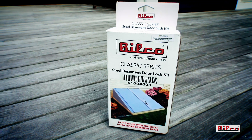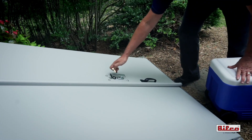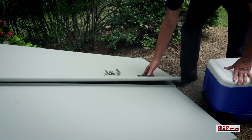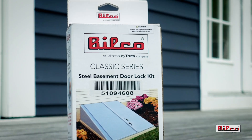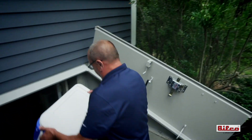Bilco's Basement Door Keyed Lock Kit allows you to lock and unlock your basement door from the outside, saving that extra trip down into the basement. The kit can be easily added to your basement door for added convenience and security. Let's take a look at this simple do-it-yourself project.